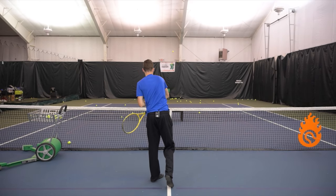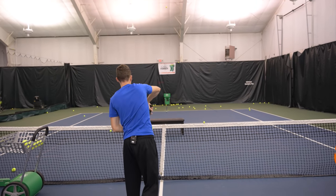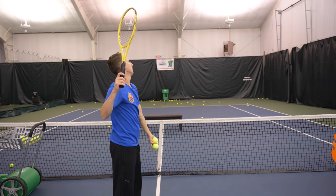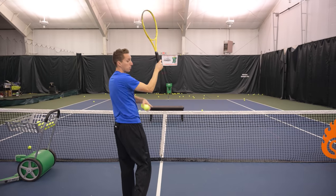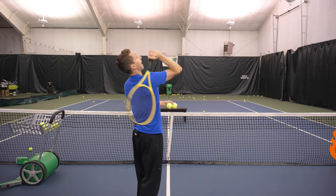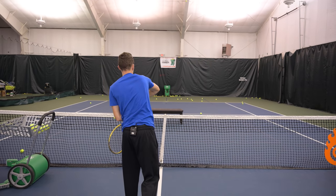I'll start with my racket back in a trophy-pose kind of position, toss, then come down and release the racket head — snapping it just like I practiced going down into the court, now doing it upward and releasing the face into the top of the ball.